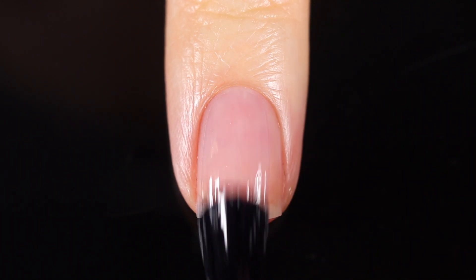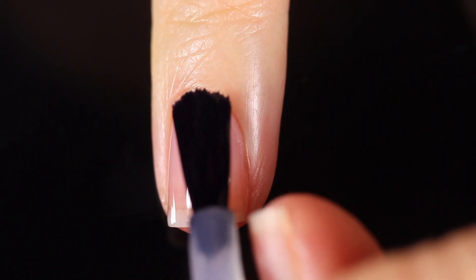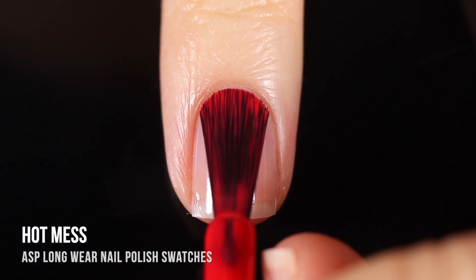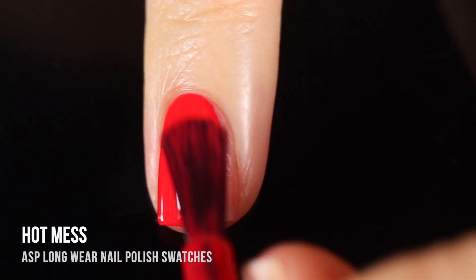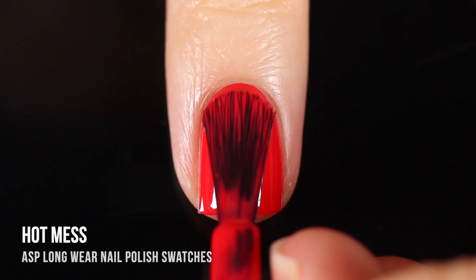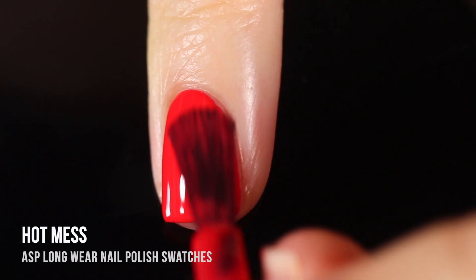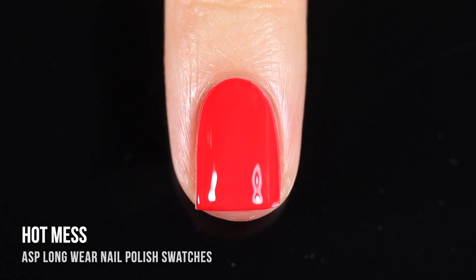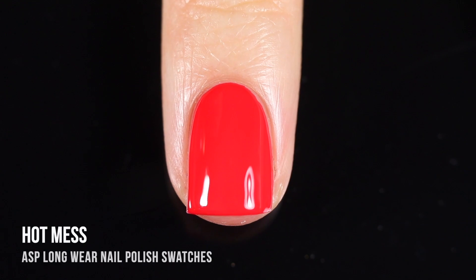I am using base coat underneath all of my swatches just to protect my natural nail and prevent any stains — using the ASP base coat for this. Starting off with the first shade, Hot Mess — a really beautiful bright cherry red cream shade. This was the first one I ever tried from ASP, and on that first stroke I was shocked. This is a perfect one-coater. It is so smooth and easy to apply, and because of those rounded edge brushes, you only need a few brush strokes to completely cover the nail. I didn't really have to do any cleanup — I am very impressed.